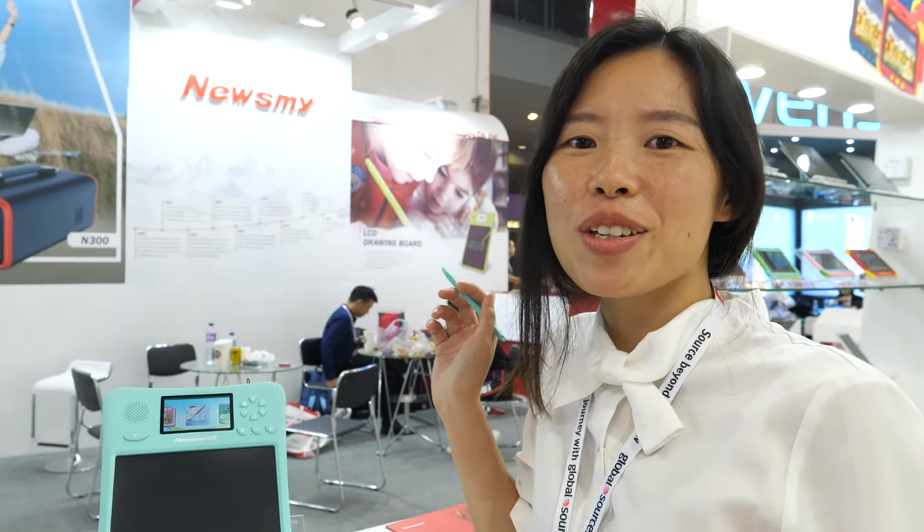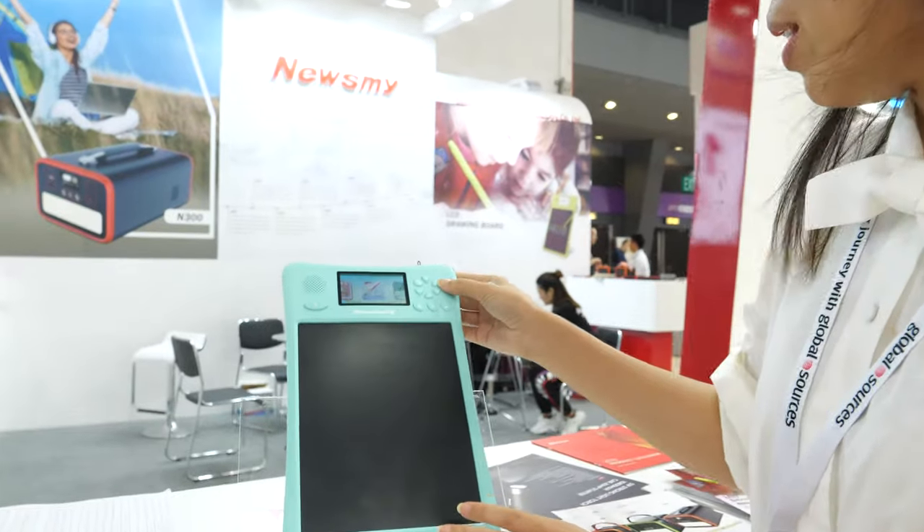Hello. Who are you? Hi, I'm Cathy. I'm from Shenzhen, Use My Technology Limited.